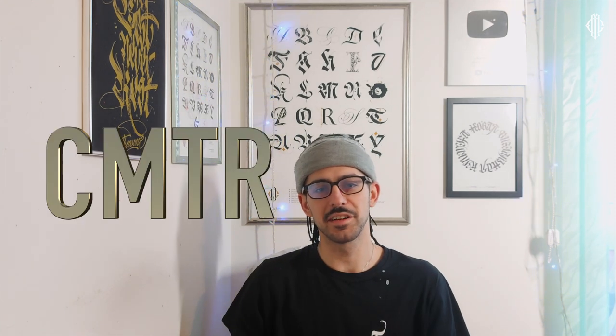Hi everyone and welcome back to Calligraphy Masters channel. My name is Milenis and in today's episode of Calligraphy Masters Thursday Reviews I have something very special. This is a glass pen — one of a kind glass pen. It's super unique and I'm super excited to show it to you guys.